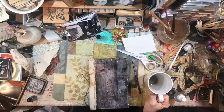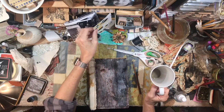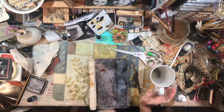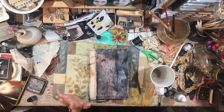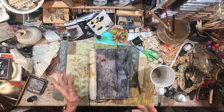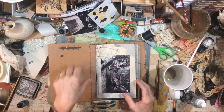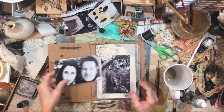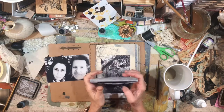Hey everybody, it's Lynn from A Bit of Birdsong. I wanted to quickly share something I made the other night — I spent about an hour making a journal. I'm not sure if I'm going to keep it exactly like it is, but I wanted to show you where it is right now. Jason and I went to a beautiful cemetery, and that's a picture of us as we started our walk.